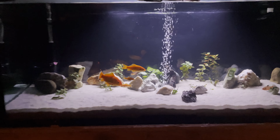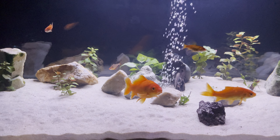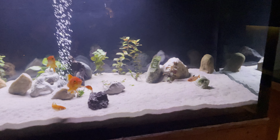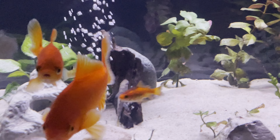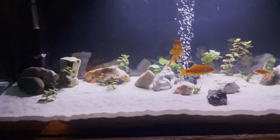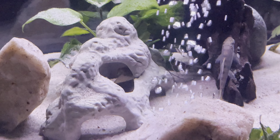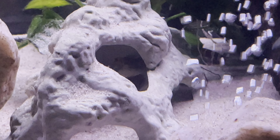I got four goldfish, two serpae tetras — there's one, and there's another one. I have one American flagfish, three Siamese algae eaters, and two kuhli loaches. You can kind of see one right there in the cave.